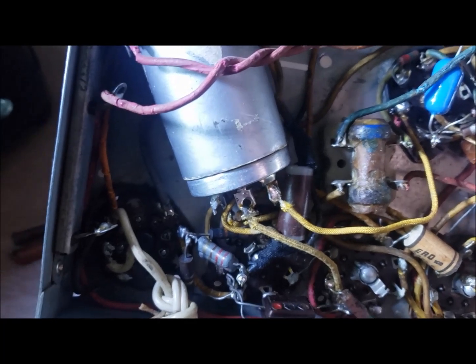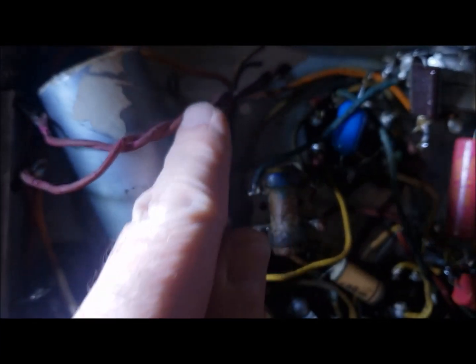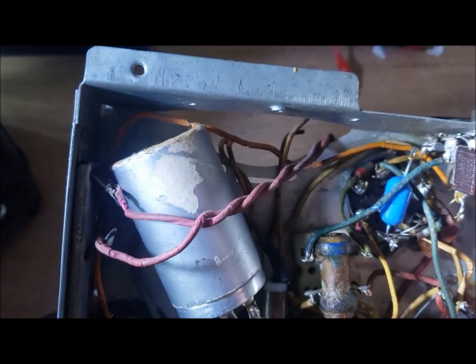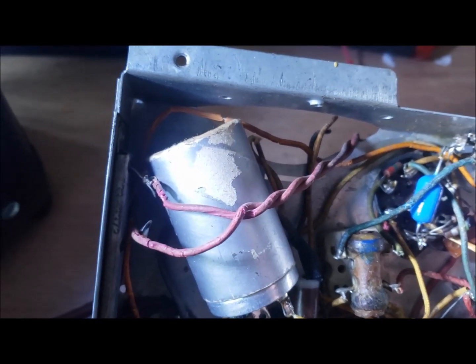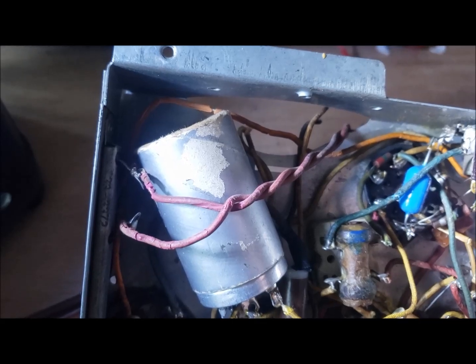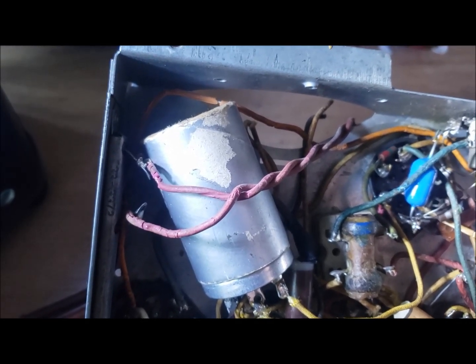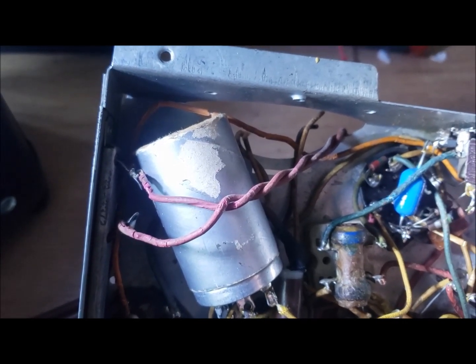Some of the wiring in this radio is starting to crack. This is power wiring here and this one looks pretty bad — you can see it, the red one is cracking. That could give a dead short and blow something. So I'll have to replace these wires, but first we're going to see if I can get it working.